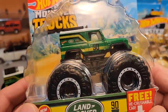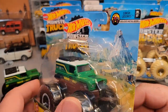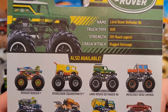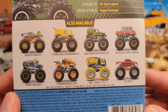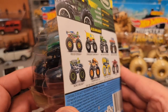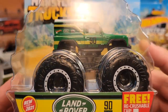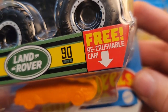As you guys remember, this was the first one — the Land Rover Defender 90 SUV Off-Road Legend Rugged Rampage. This was the first series. I think it was early this year — or was it even last year? I get hit on the head a lot, so I don't remember too many things.